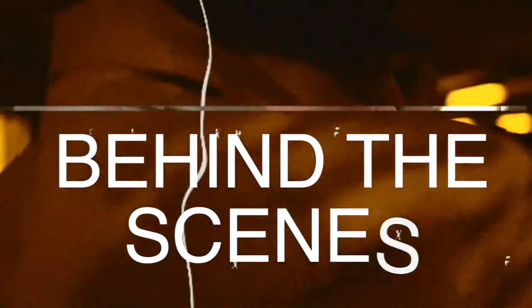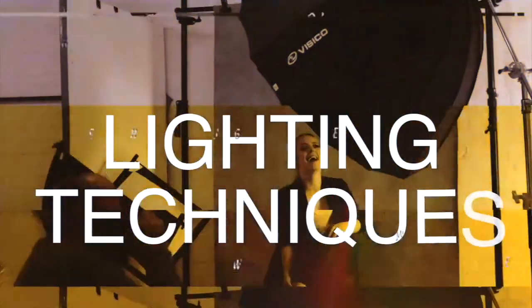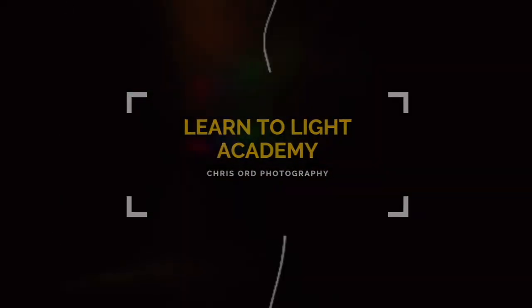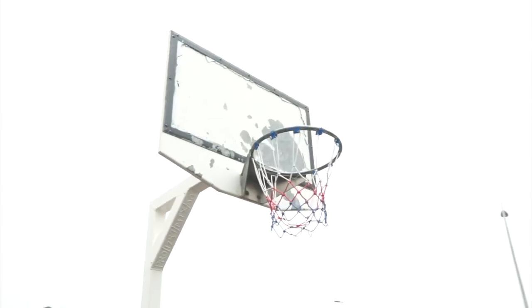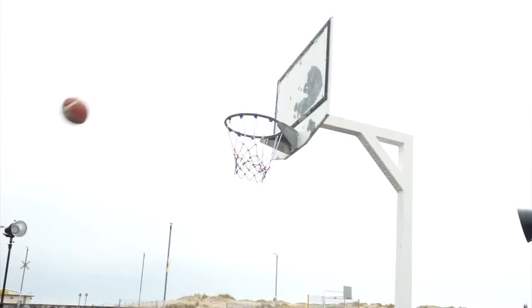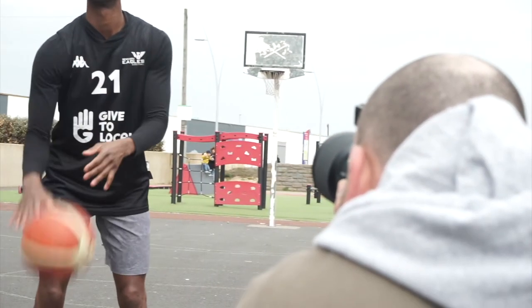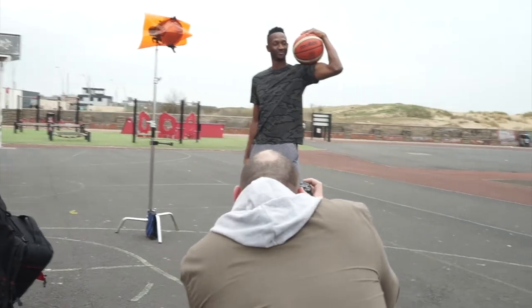Hi guys, in today's video I'm going to take you behind the scenes on this shoot with pro basketball player Drew Lasker. Drew got in touch not so long ago wanting to shoot some new profile shots for his clothing brand on the northeast coast here in England. After a quick chat we discussed the type of shots we were looking for, and we decided on a location on an outdoor basketball court near the beach on the northeast coast.